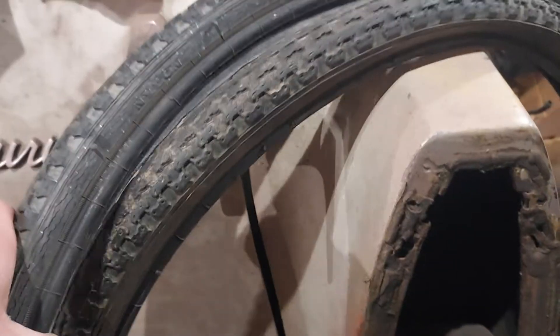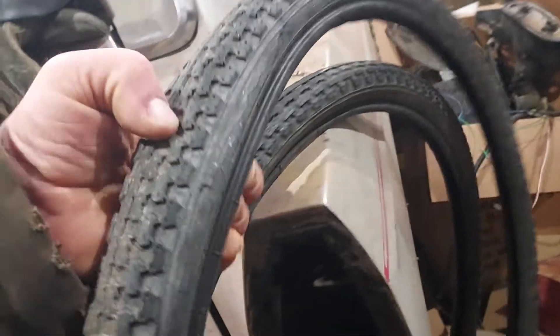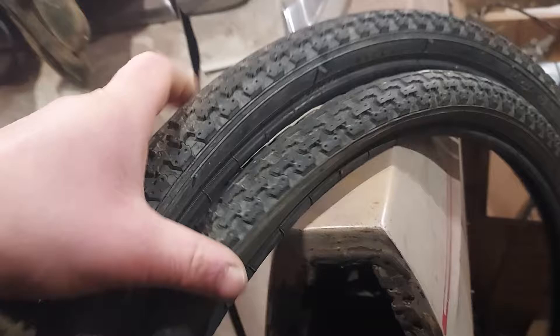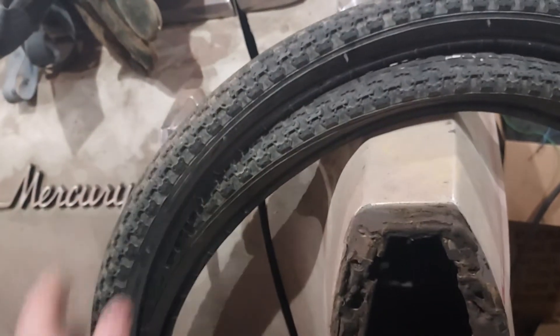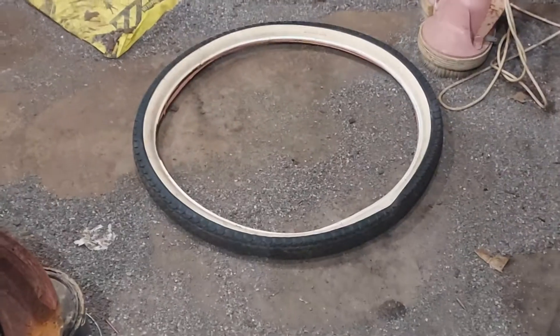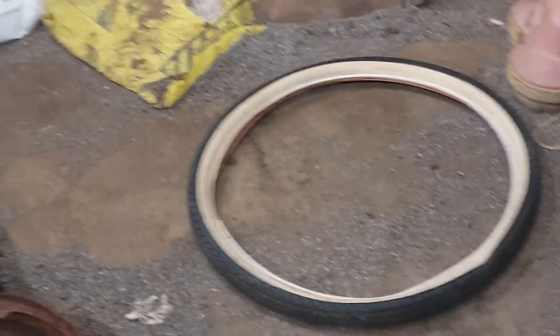So if you're going to buy tires, make sure you get ones that have the metal in them, which apparently is getting harder to find. Because these here — yeah, they look nice, but they're just junk, they are total garbage.